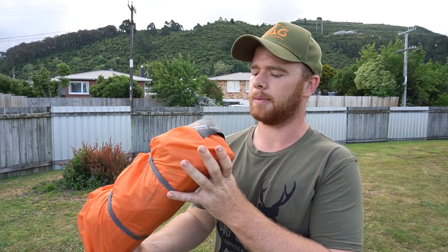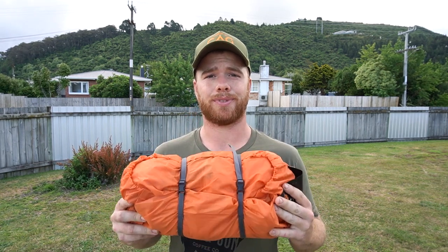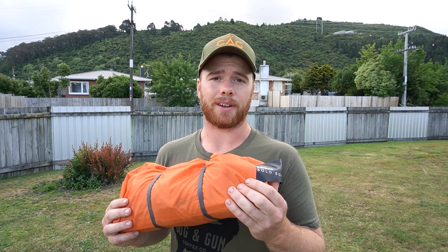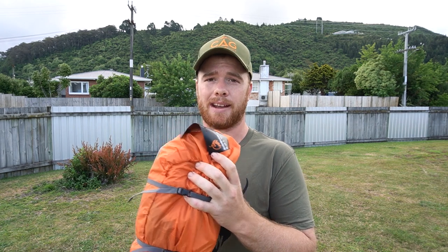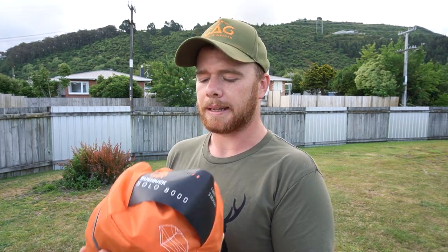So there you have it — it's the Bushbuck Solo 8000 one man three season tent. On the website it says three to four seasons, so I suppose use that fourth season at your own risk. I just checked online and it's running at the moment for $250 — that's about as cheap as a good quality two man tent that you'll find on the internet, especially for what we do as hunters. It weighs 1.48 kilos max according to the specs. Also go to the Dog and Gun website and get yourself some cool t-shirts, hats, thermoses, and some coffee while you're there.